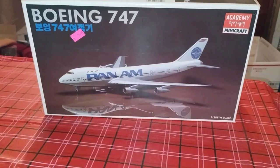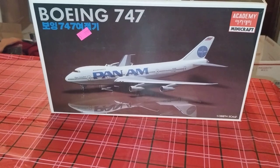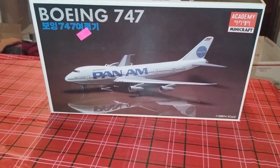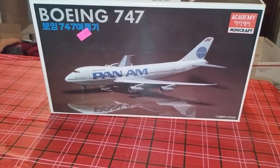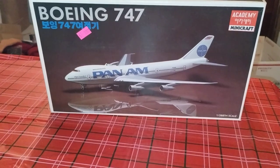Hey guys, welcome back to Douglas's Model Garages videos. I just want to show you a quick update on the Bowen 747 Pan Am plane I'm working on here by Academy and MiniCraft.